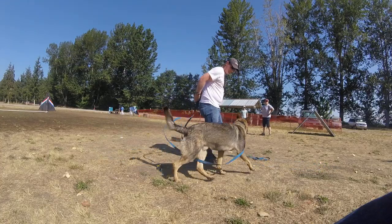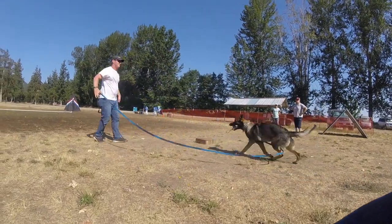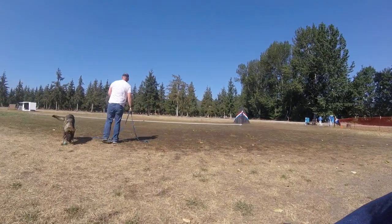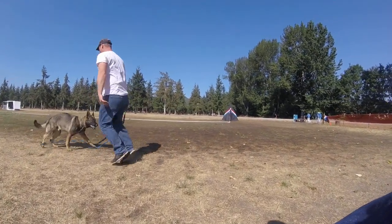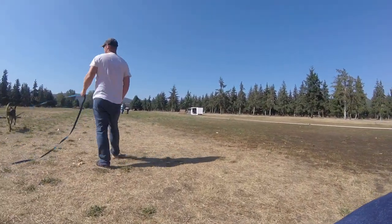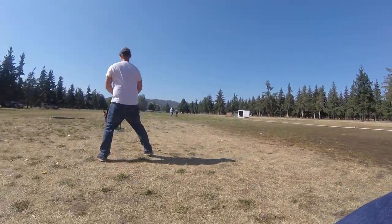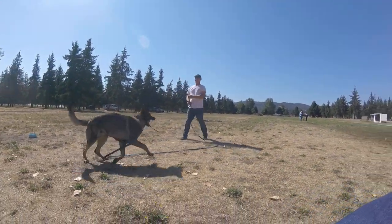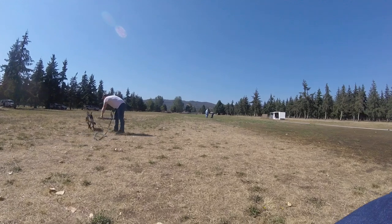Grab your leash. Run backwards away from him. Don't pull. Good. And go a different direction. Go a different direction. Good, and when he comes close to you, I just want you to pet him. Just praise him, just pet. Good job, and go away from him.